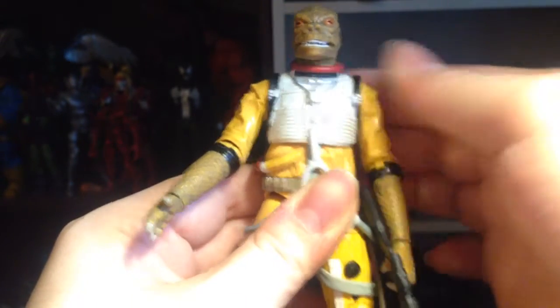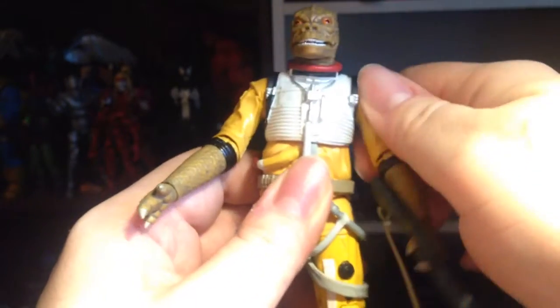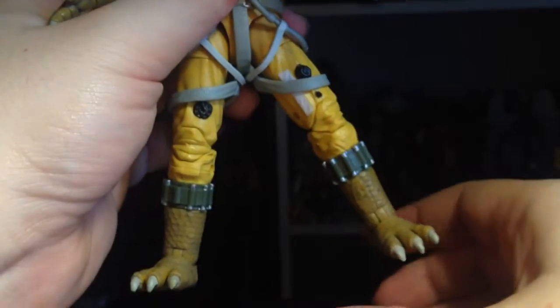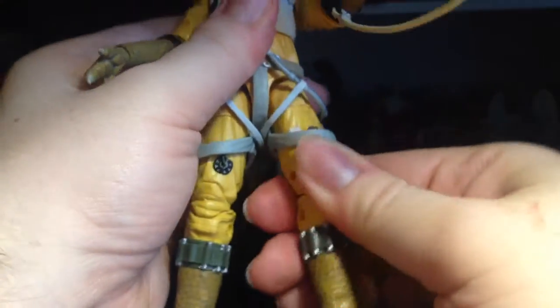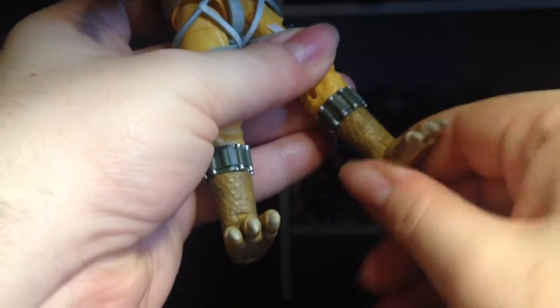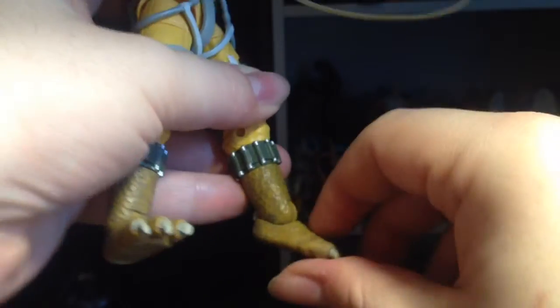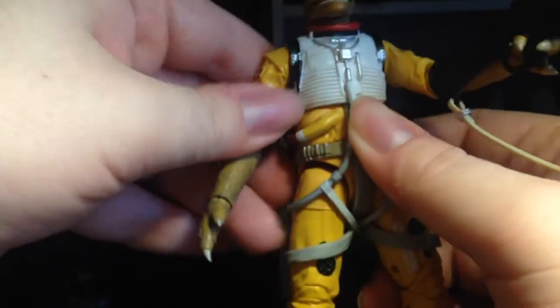There's not much up and down movement there, and I don't think he has a waist swivel — nope. For the legs, the cables don't hinder too much; he can get them out pretty far forward. There's a decent thigh swivel, double-jointed knees, shin swivel, good forward and back movement on the feet, and a hinge at the foot, so a good ankle pivot.